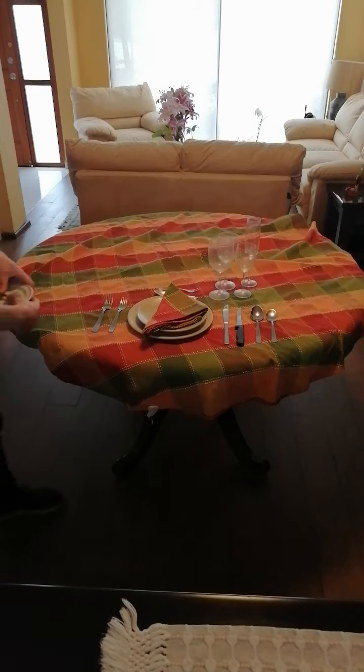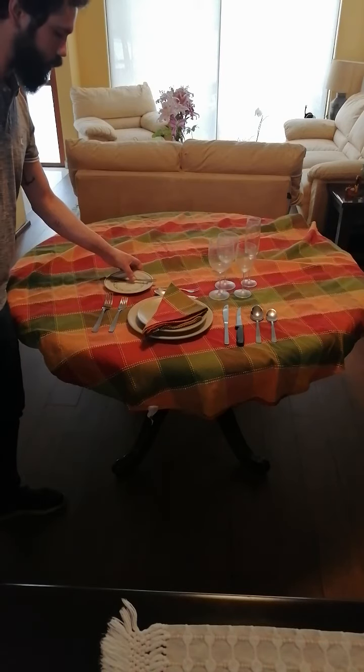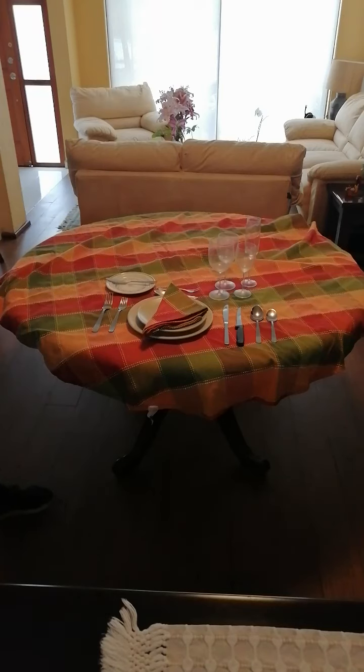And on the top left we put a tiny dish with a butter knife on it.